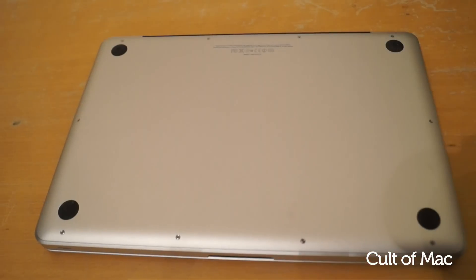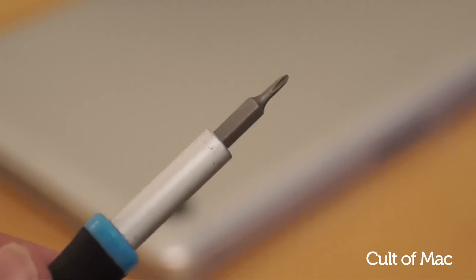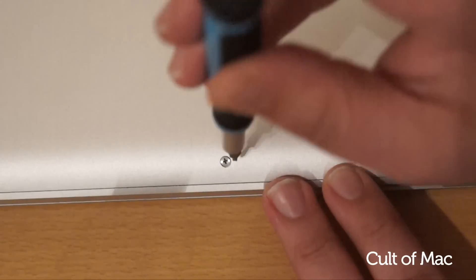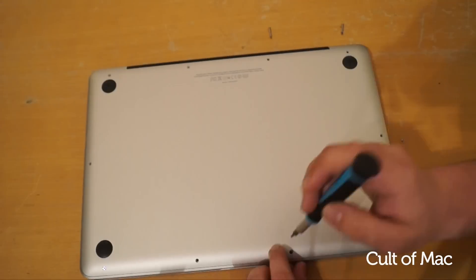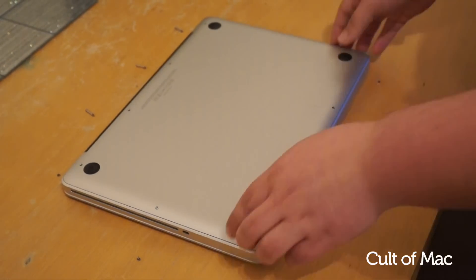If we flip the MacBook over so that we can see the bottom panel, you'll see that there are 10 screws keeping it in place. To remove them you'll need a Philips number double zero screwdriver. The three screws on the top right are considerably longer than the rest, so it's a good idea to lay the screws out around the MacBook so you don't mix them up. Remove all of the screws then simply lift the panel up to reveal the MacBook's internals.